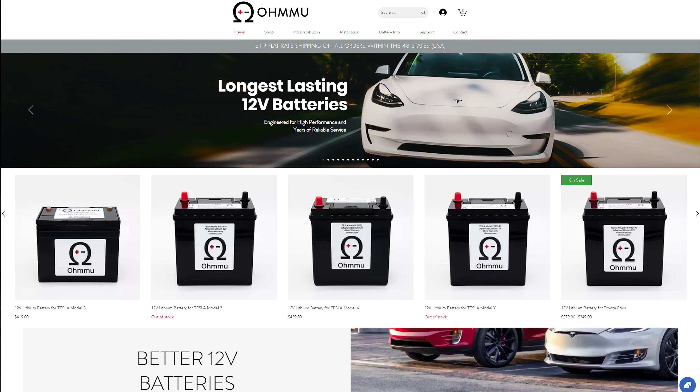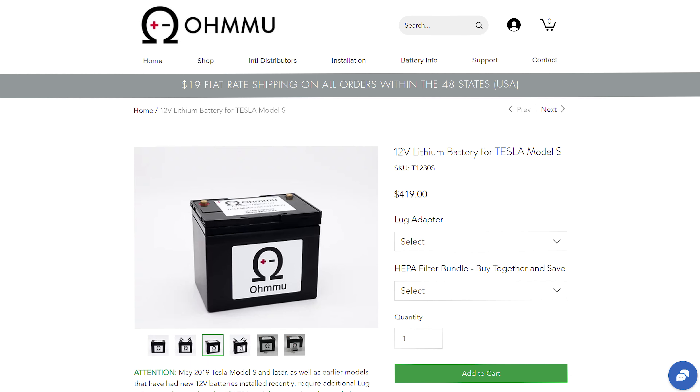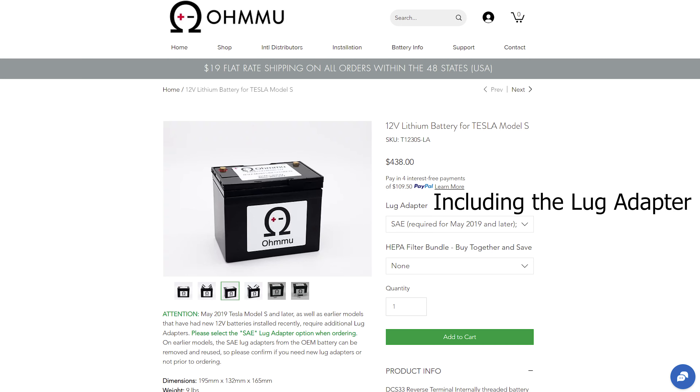In doing some additional research online I found a company called Ohmmu — I'll put a link in the description down below. They sell a lithium ion replacement battery for all of the Teslas. Mine happens to be a Tesla Model S. Their battery is a prismatic or pouch style battery that is in the same form factor as the traditional lead acid battery.